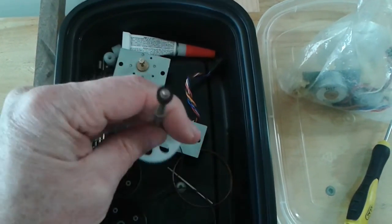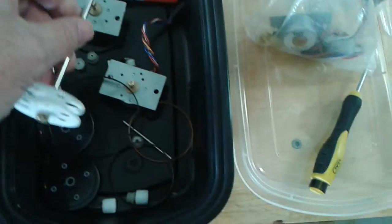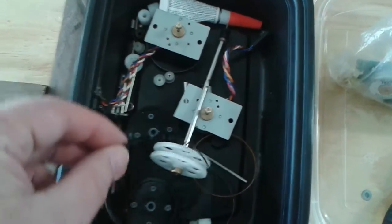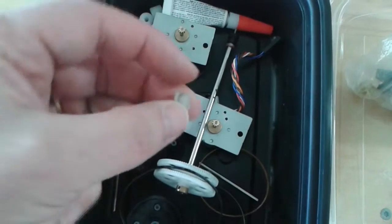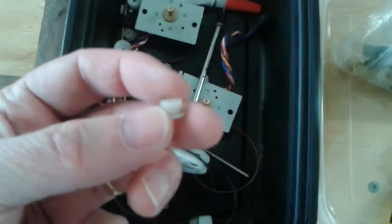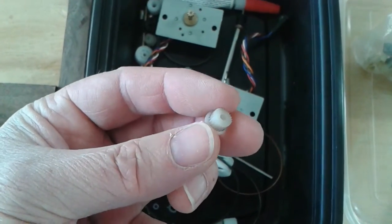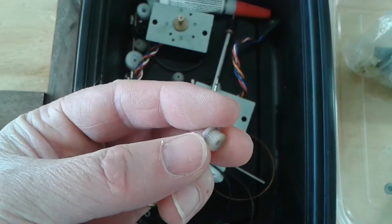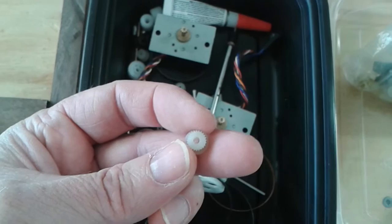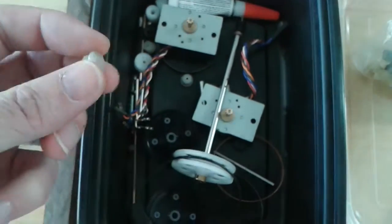It comes with all the bushings and bearings and all that sort of stuff. And then I've got a belt, and these are the cogged pulleys that go with that cogged belt. Those came out of an old printer that I tore up.